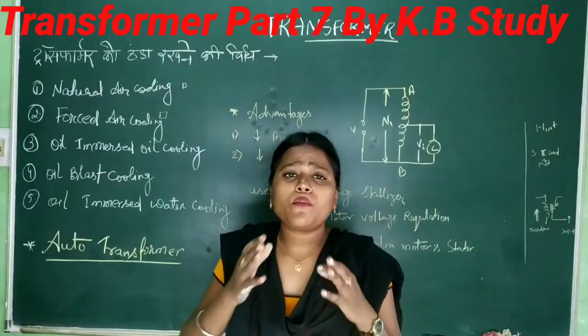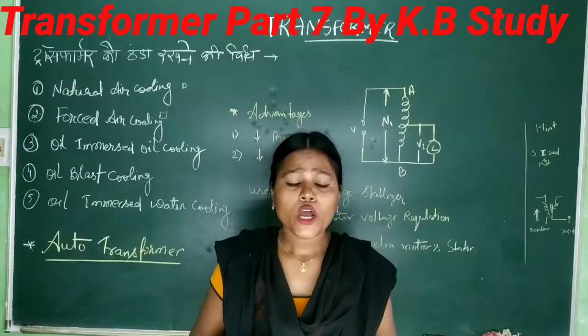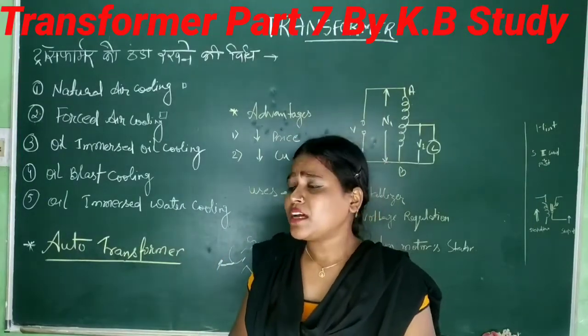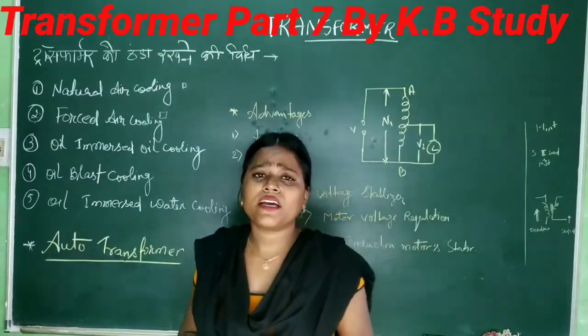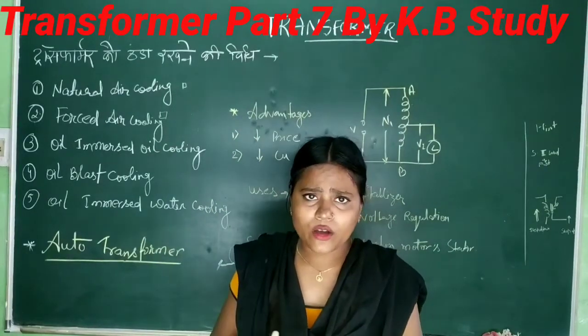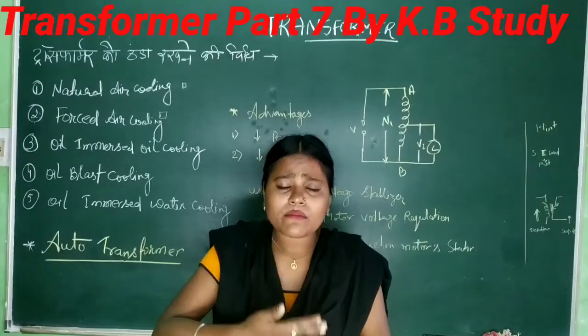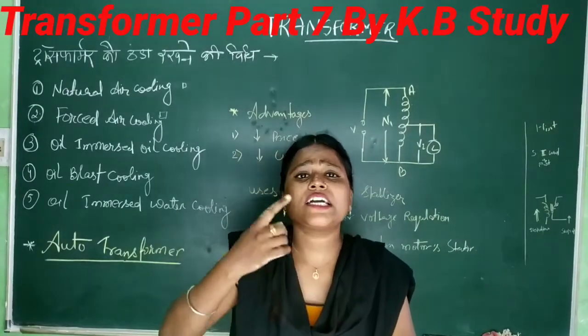These two circuit tests are very important. When you get a new transformer, first you perform these tests to know how much iron loss and copper loss there is. As I told you in the previous video, this machine has resistance because it gets warm. So today's topic is about losses due to heat.